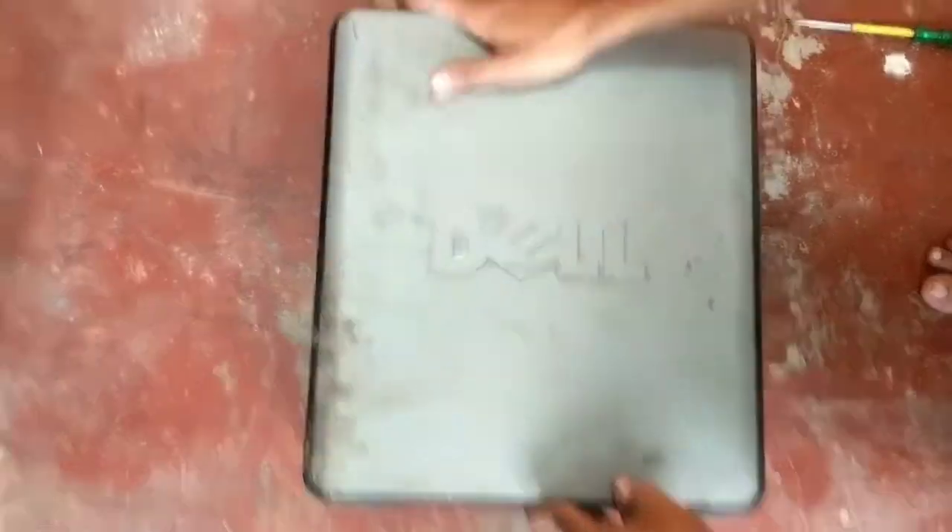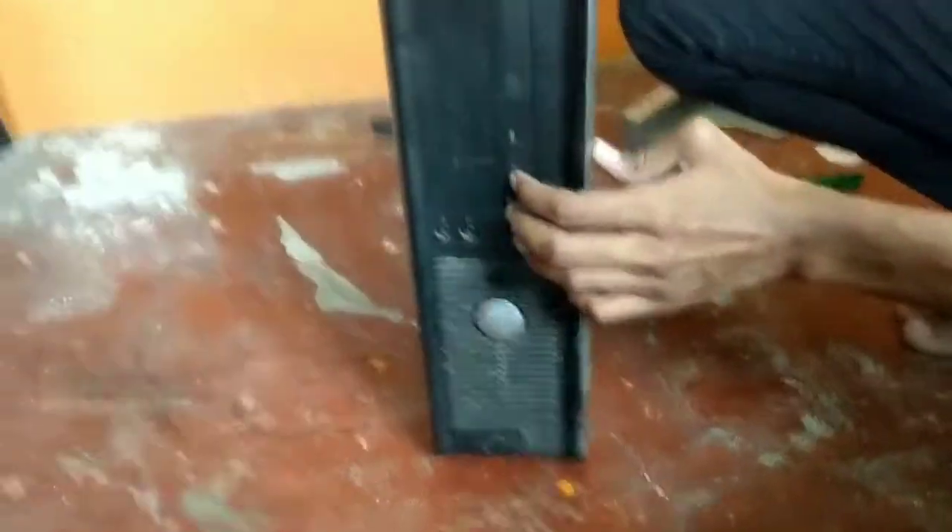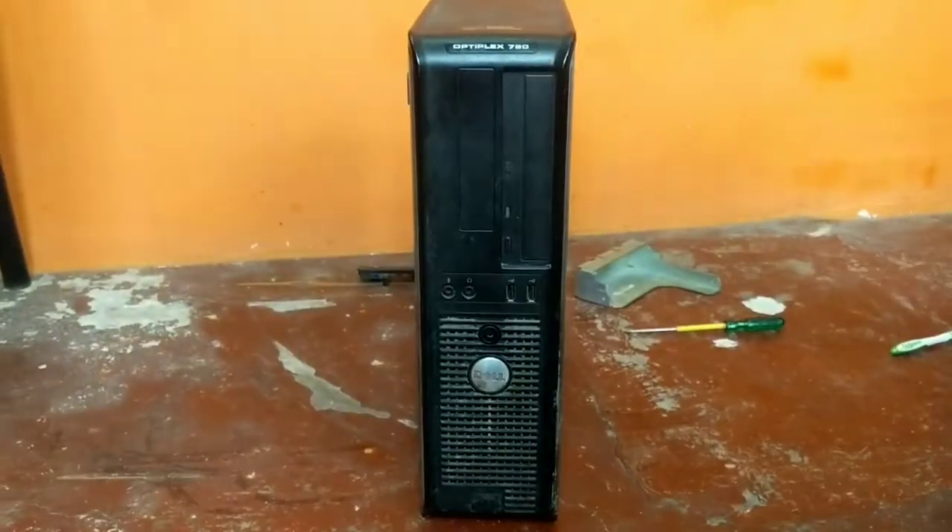As you can see, the CD-ROM is installed perfectly in our Dell Optiplex 780. Thanks for watching — please do like and subscribe.